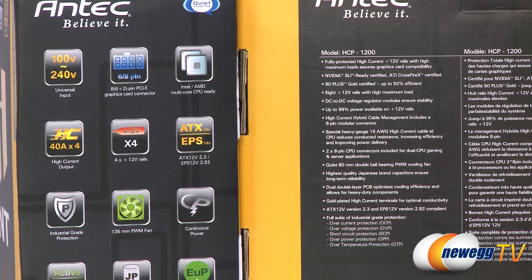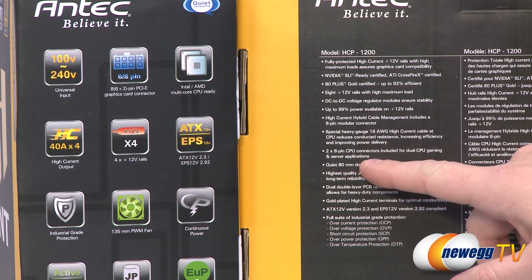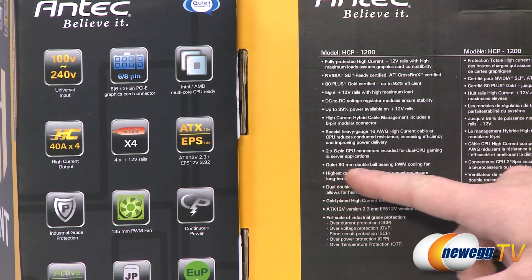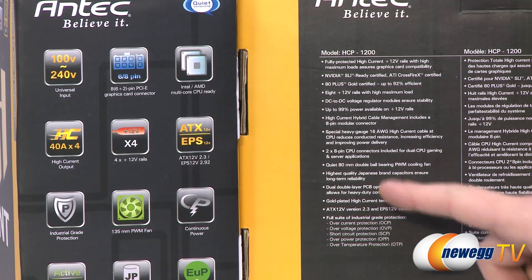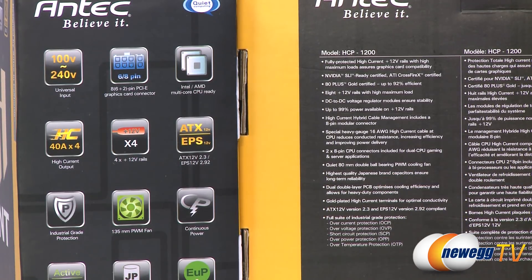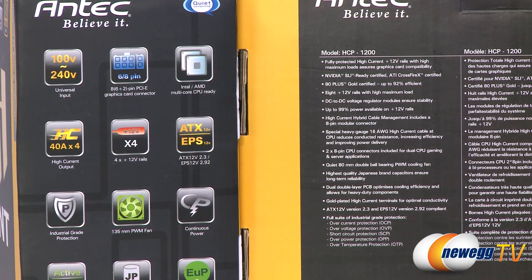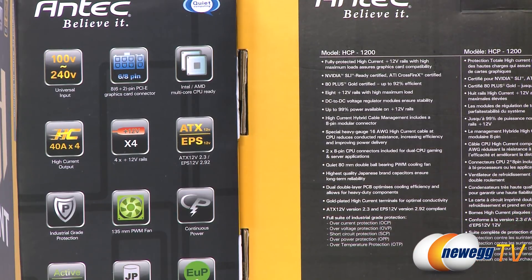Heavy gauge 16 American wire gauge high current cable at the CPU to reduce conducted resistance. Double 8 pin CPU connectors for the 1200 watt version, so you can run dual CPUs or perhaps a server enterprise setup. 80 millimeter double ball bearing PWM cooling fan. Japanese made capacitors for longer lifespan. A dual double layer PCB for cooling efficiency, and they're all ATX 12 volt version 2.3 and EPS 12 volt version 2.92 compliant.